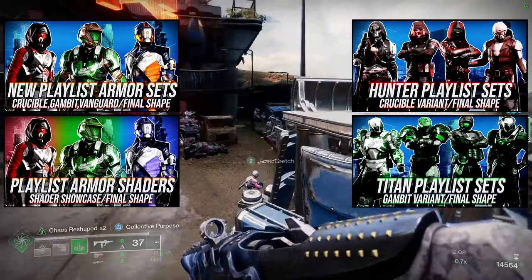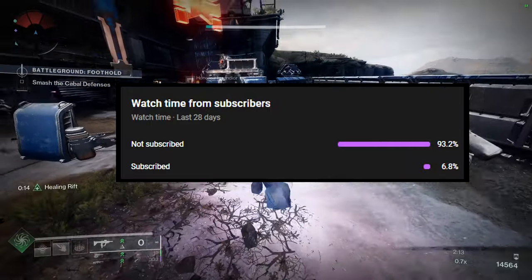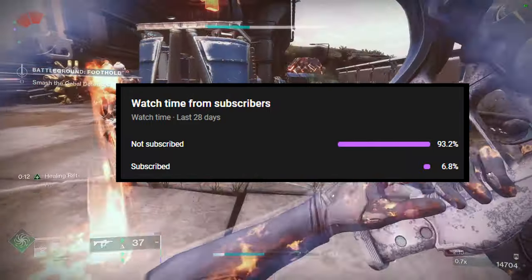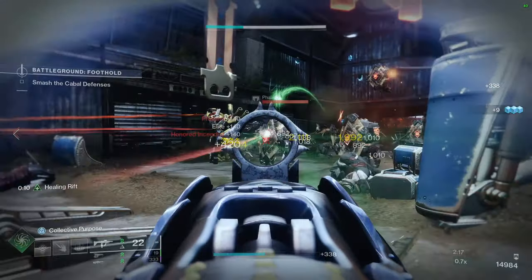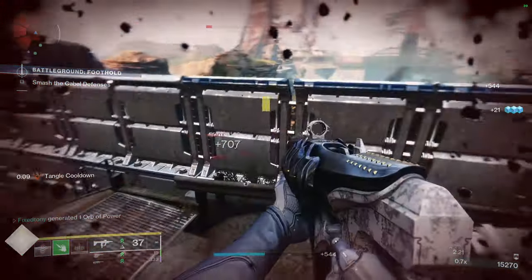So if you guys like the video, like, comment, subscribe — it really does help because a huge portion of people are actually not subscribed. Hit the bell notification because that also does help a lot. But other than that, we're going to be looking at this. I'm really excited because there's some really cool pieces here, so let's just get into it.